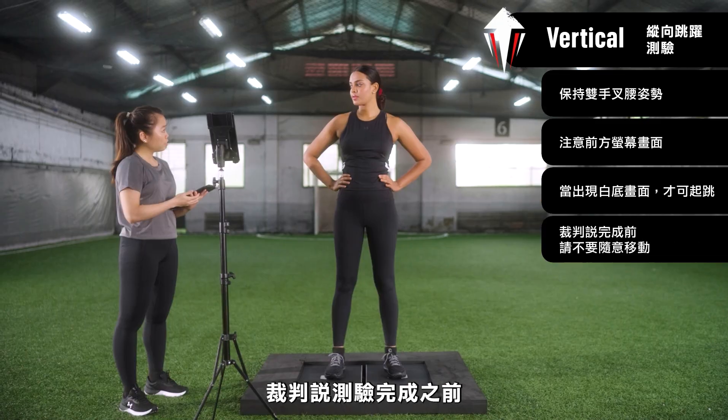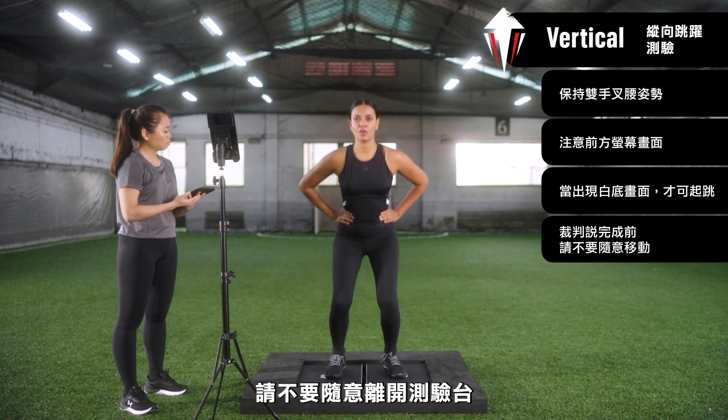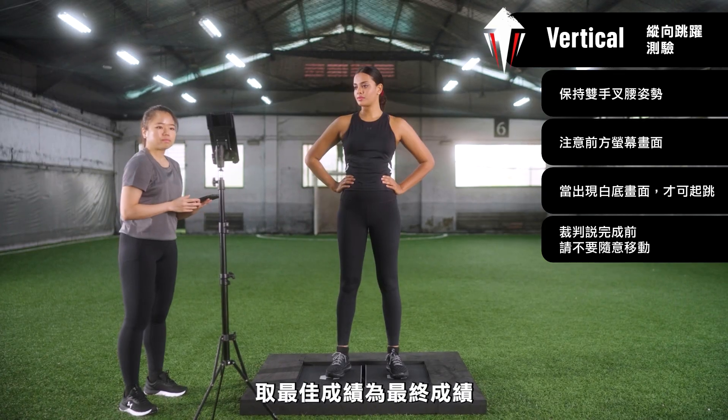Stand still on the force plates after you land until the judge tells you that it is okay to move off. Three attempts for this station are allowed and your best score will be recorded.